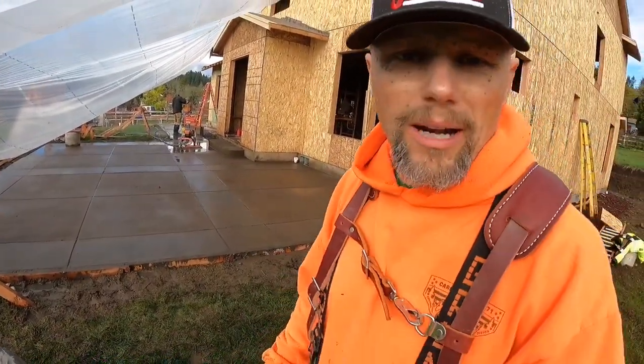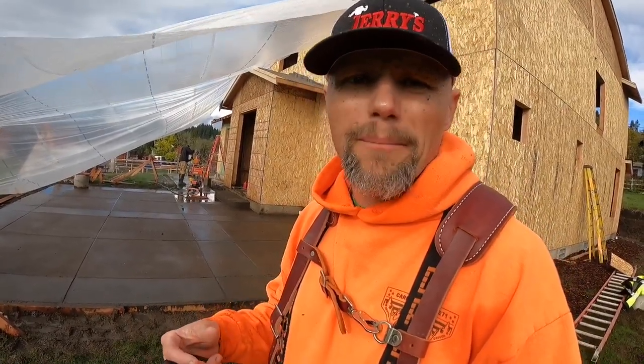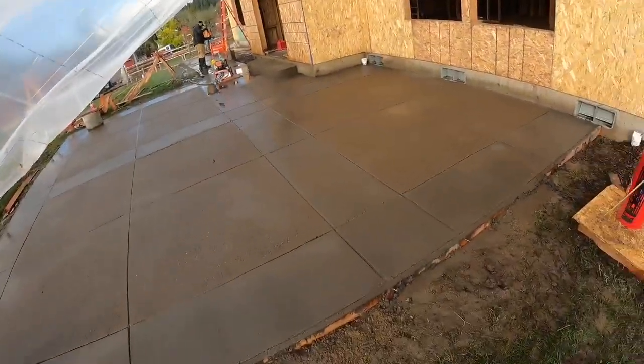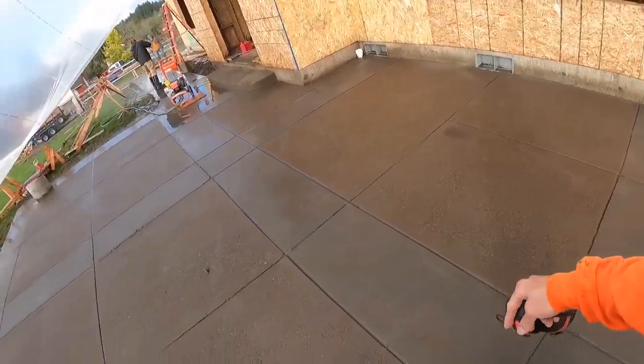Even the step turned out all right. The corners are still a little chipped-looking just because when we were finishing, it was really hard — and after you work it too much when it's real hard, it starts breaking apart and won't stick together. But overall, it turned out.